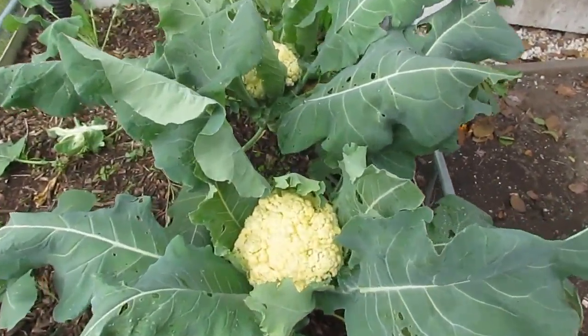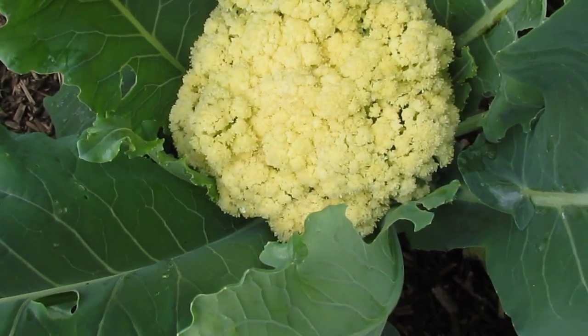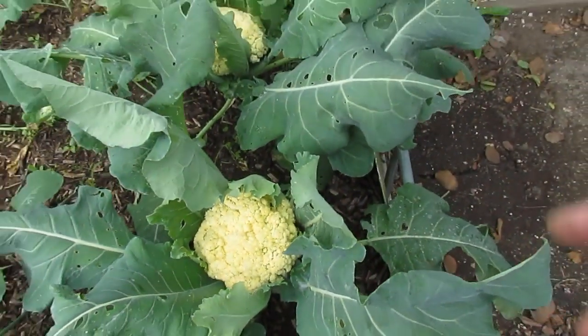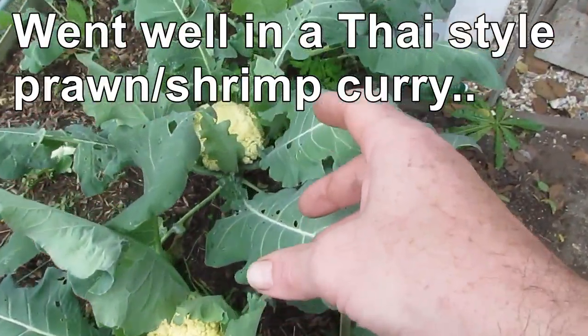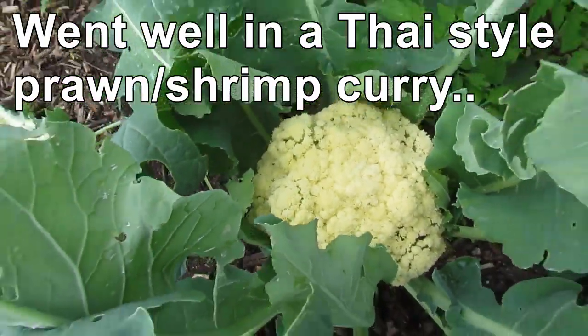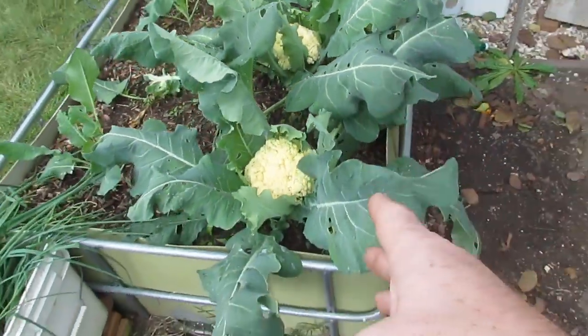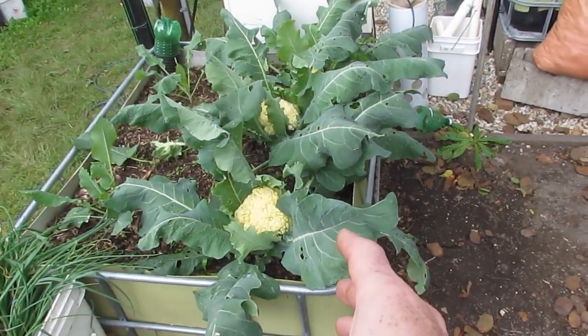Down here we have some more cauliflower. I've left it in just a little bit too long and it looks like it's going to start going to seed. So this bed needs to be moved out the front as well — I'll be harvesting this head and this head in the next couple of days. This bed will also go out the front and I think we'll put the Yakon in to start our Yakon crop into this one.